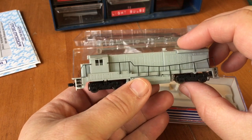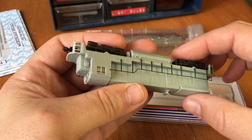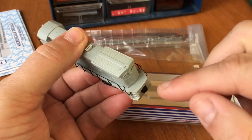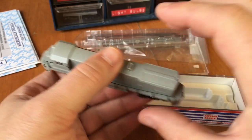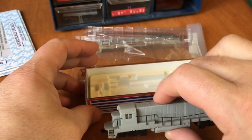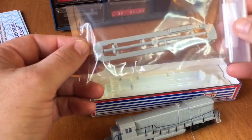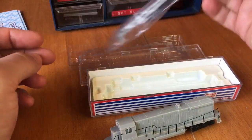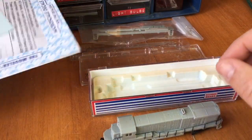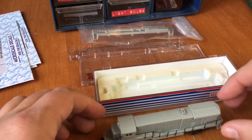This little guy didn't auction well because it didn't have the handrails. Fortunately, they were in the box. The other thing that's wrong with it is somebody shaved the steps off — I don't know what that's about — but I was able to buy a new set of steps. So that's gonna look great. I'm gonna go ahead and paint this. I have my Microscale decals here ready to go, so that's gonna be a lot of fun.